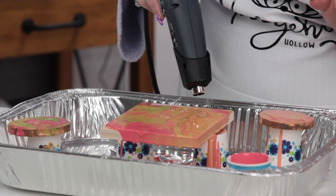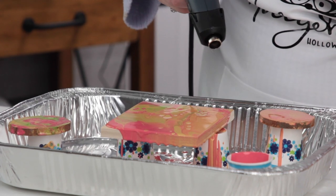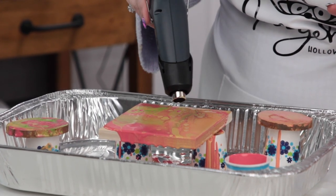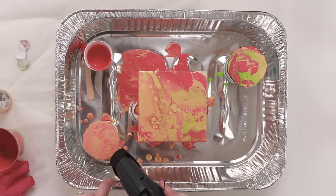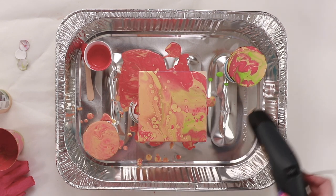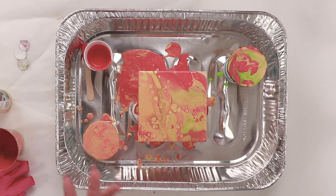The more you heat it, the more those cells start to appear and the more it moves the paint around — you might not always want that. You can go to a lower setting so it doesn't move things around as much — it just gives you the heat. You can see the cells appearing here from the heat because the cell creator is in there, whereas on the piece without cell creator there's not as much reaction.